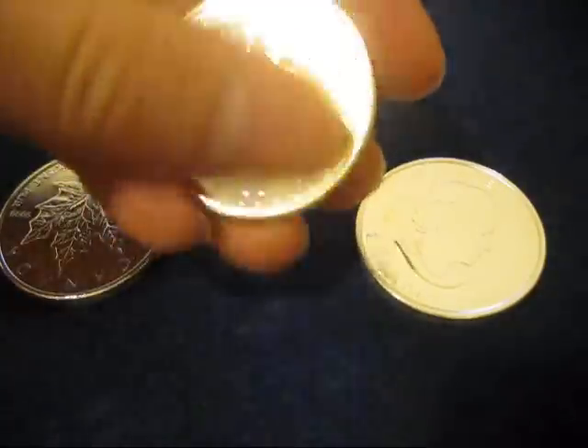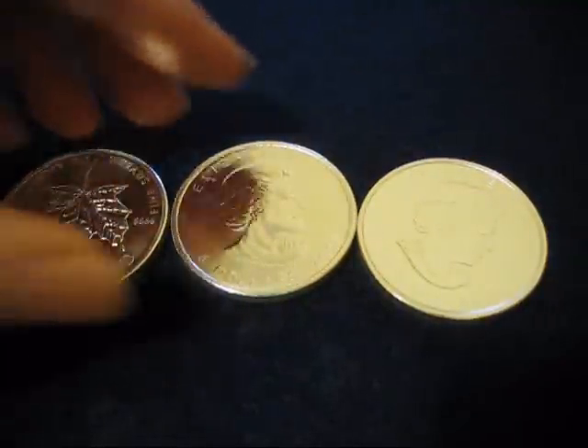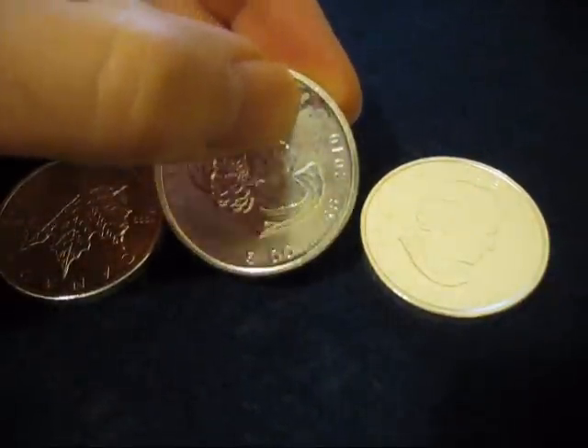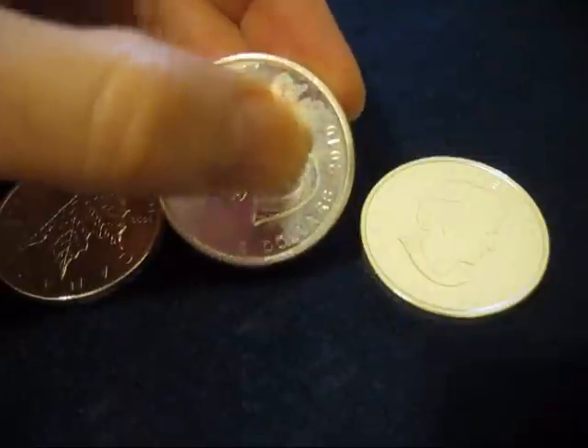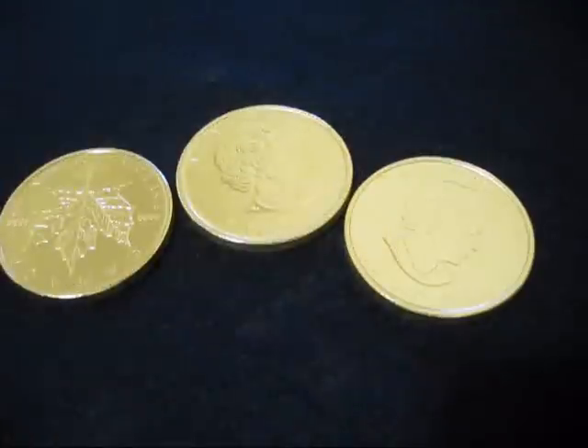It can't be scrubbed off using typical silver polish cleaners, baking soda and water scrub, toothpaste — nothing will get these off. I've actually tried even scraping these with a very sharp knife and it doesn't come off. This is baked into the surface of the coin.